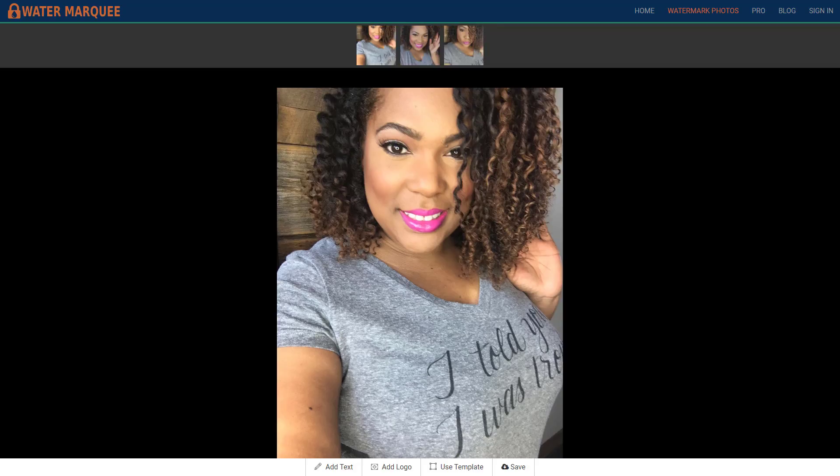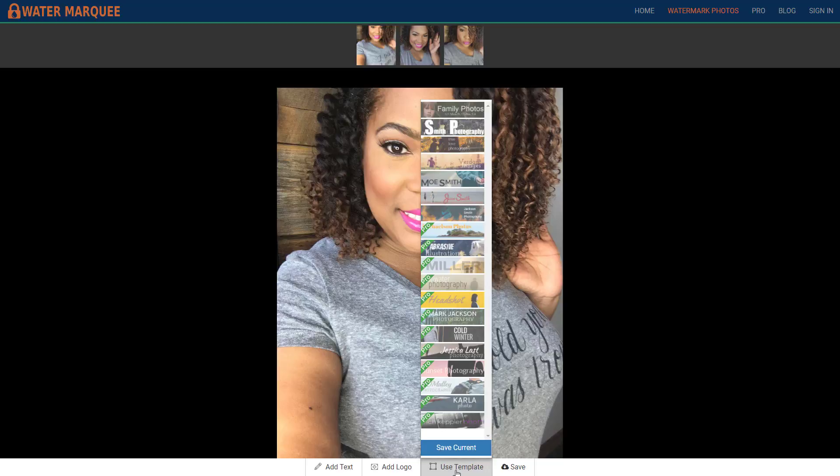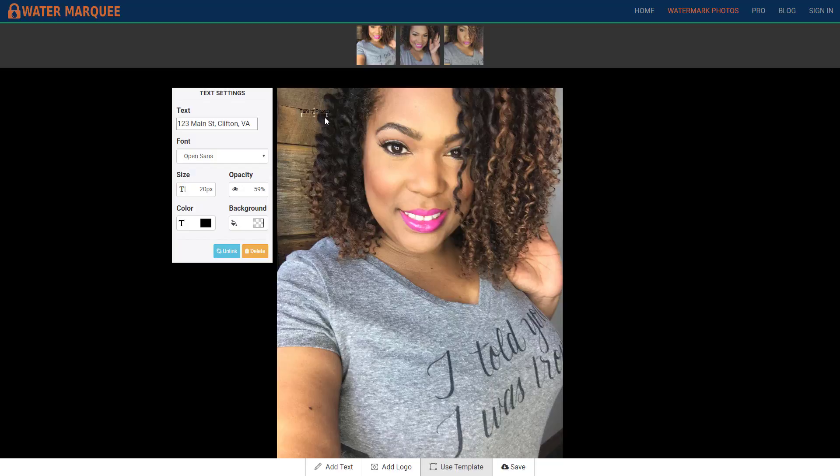So I uploaded some — these are selfies that I took a while ago and so they're smaller in size. It looks like at the bottom you could add text, you can add a logo, or you can use a template. I'm going to click on use a template because I've never used this app before.